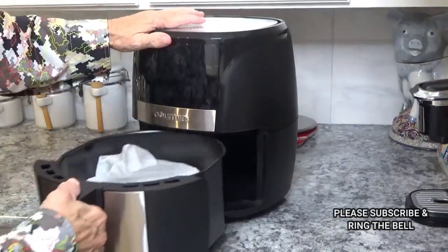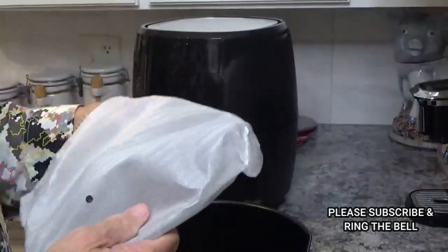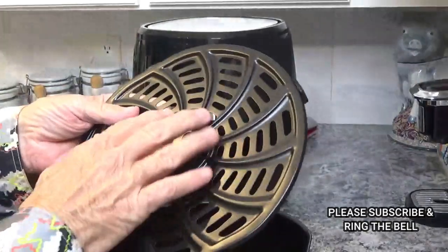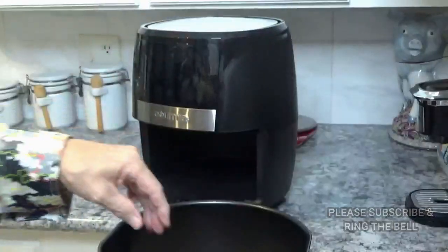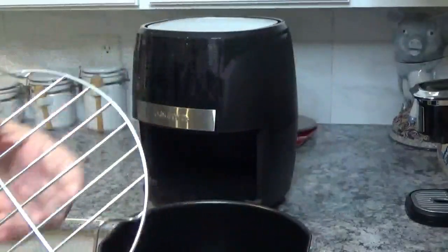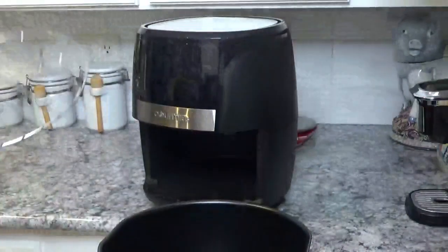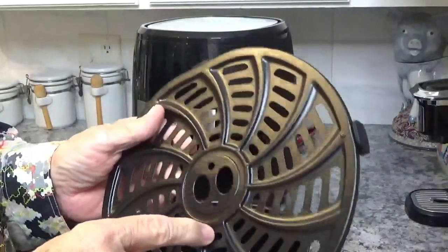Now let's take this out. This looks like it'll allow some good airflow. And then you've got this rack here. I like these little racks — they come in handy for a lot of different things. You can never have too many little racks like that. This one has a little slot here to put your finger in to pick it up — just make sure it's cool before you do that.